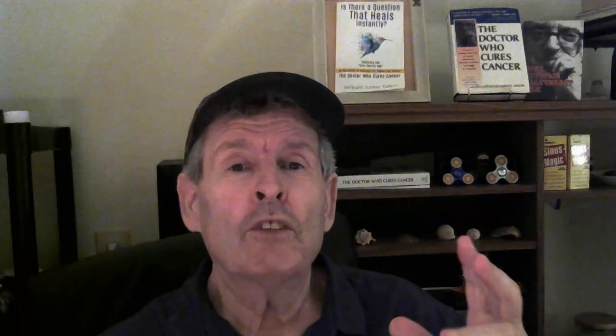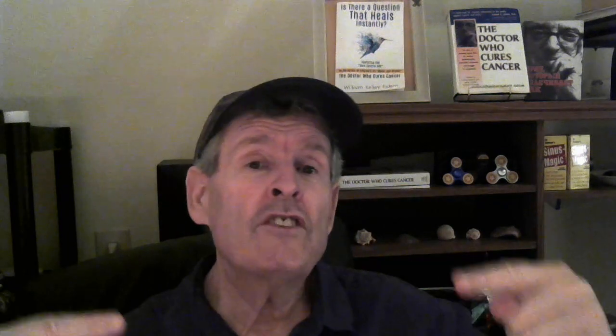Hi, it's Kelly here, and in this video I want to explain to you why your Electroculture 1.0 or 2.0 — each new thing that you do — seems to have a bigger effect than the things that have been done before. I can explain it to you in a way that hopefully makes sense to you.